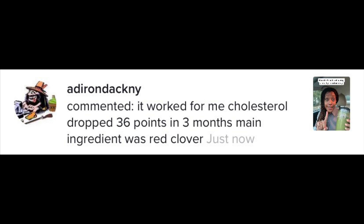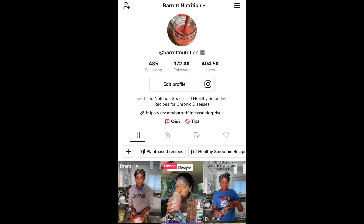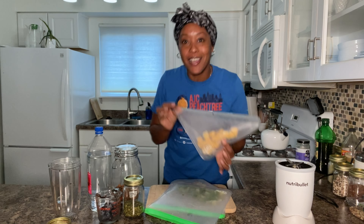That comment almost brought tears to my eyes, and I get this kind of feedback on TikTok all day long. If you're not following me on TikTok, go follow me — Barrett Nutrition — the link is in the description below. I've been sharing a lot of really quick smoothie recipes and foods that are good to lower blood pressure, lower blood sugar, and cholesterol. Now let's get into making a smoothie with my rutabaga.